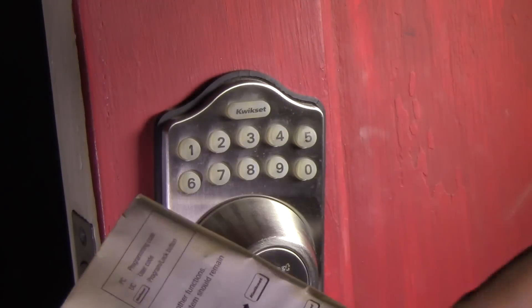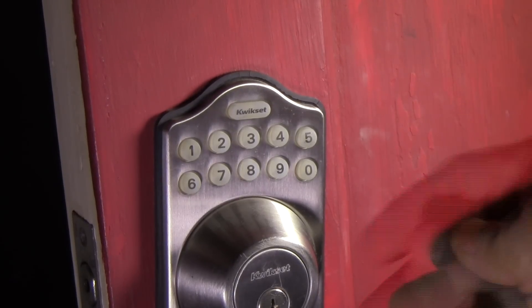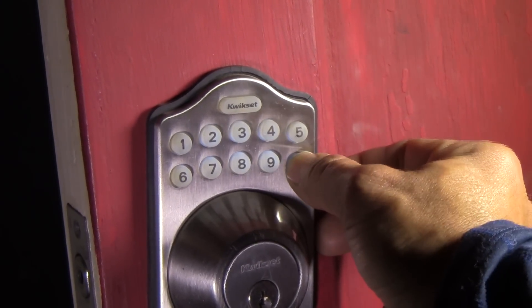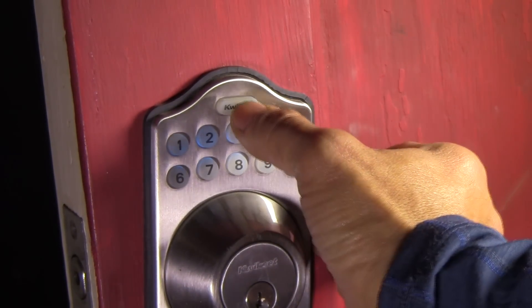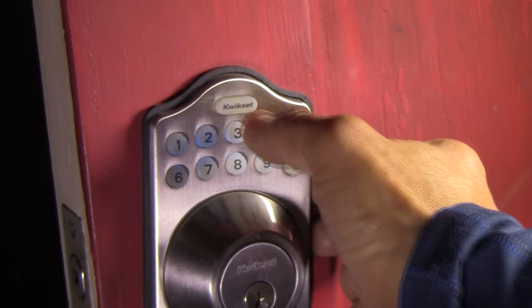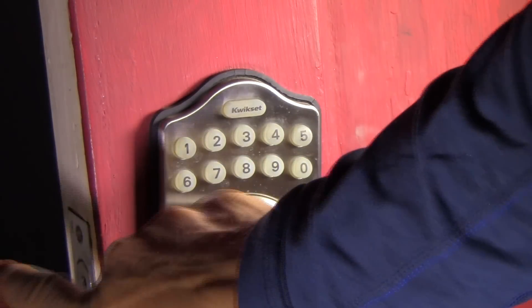So first thing you do is enter your programming code. The default programming code on these is four zeros. It has to learn first. So you are going to enter the four zeros: one, two, three, four. Then you press quick set. Then you press zero. Then quick set again. The system should remain unlocked during programming — it's unlocked.